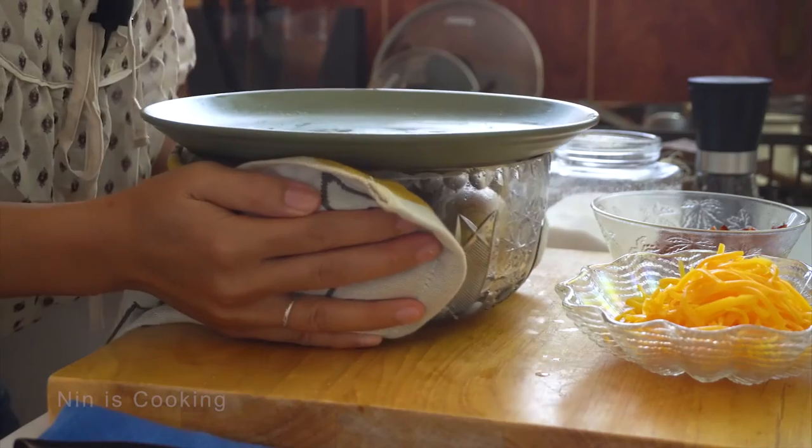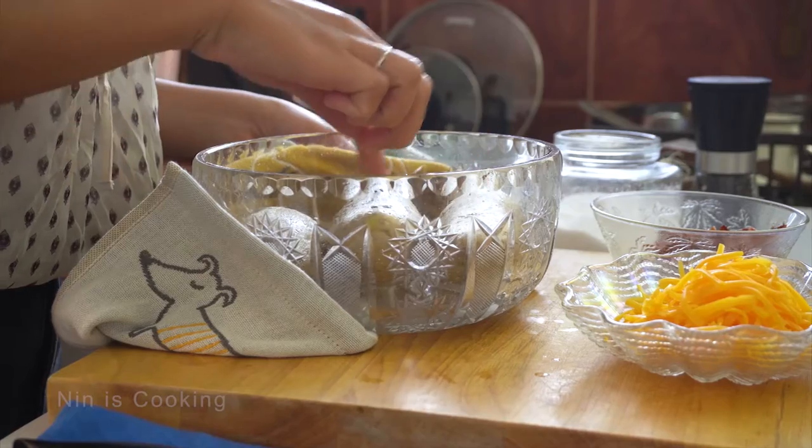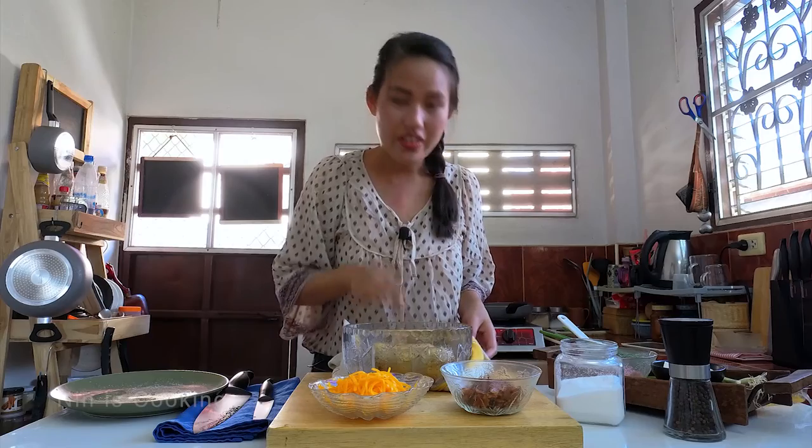If you enjoyed the recipe so far, don't forget to subscribe and activate the bell so you will never miss the next one. Now the potato looks really good — it's soft now, ready for the next step.